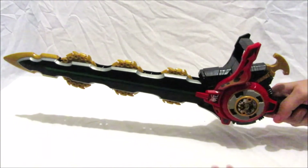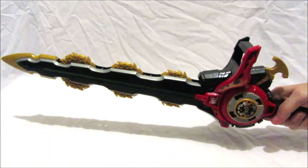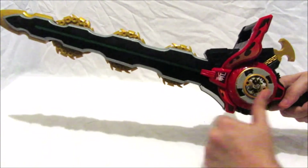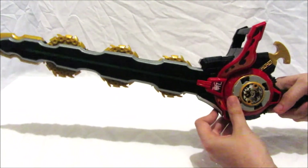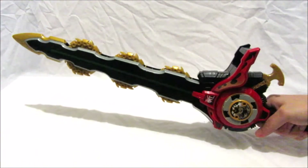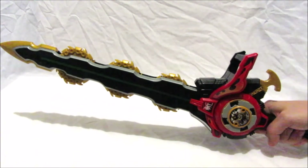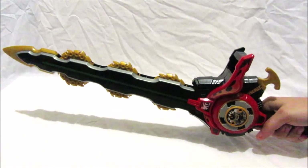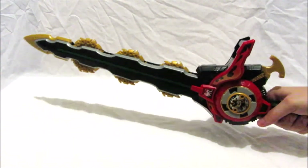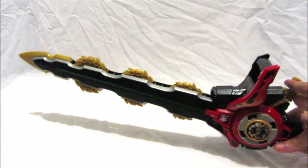Now we're going to insert the Ninja Master Mode Star into the morpher. Unfortunately it can't spin fully — it can sort of spin but it's very loose. Then if you press the trigger again, you get one new sound.